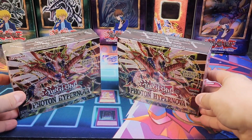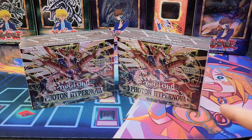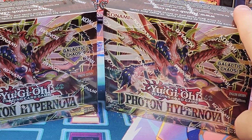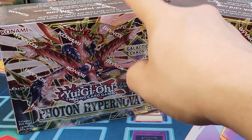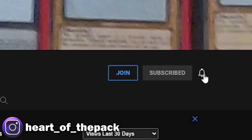Today we're going to find out if Phono Hypernova is mappable. Before I show you, I'm going to choose two winners for this giveaway. One winner is going to get all the Ultras and Secrets from this box, and the other person is going to get all the Ultras and Secrets from this box. If you guys are interested, make sure to be subscribed. That's all I ask. Like the video if you actually do like it, and just comment down below.